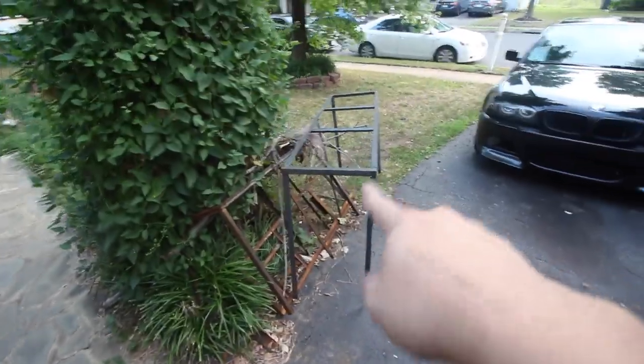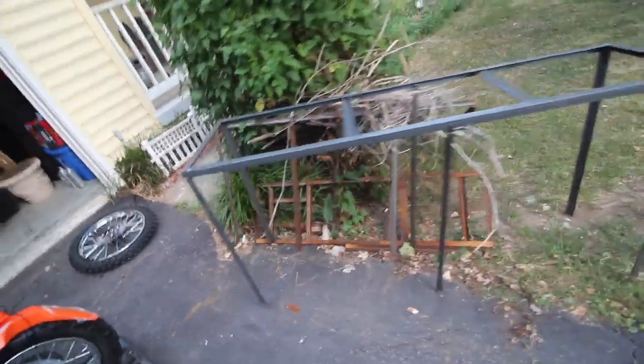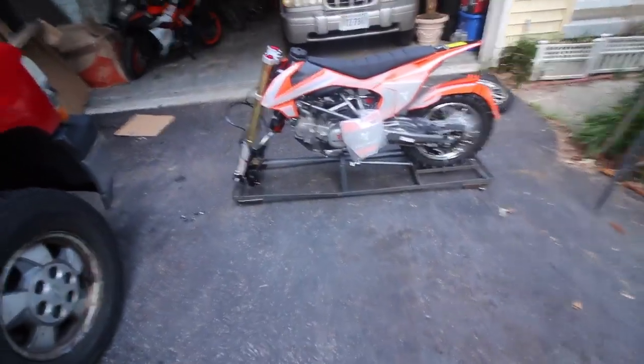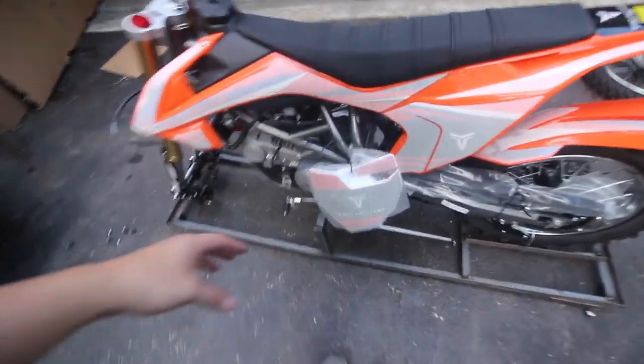Alright, just finished taking off the metal frame. This is the Apollo's frame — it goes from here to about here. Look at how much bigger this TaoTao frame is compared to the Apollo. I'm not saying the bike is bigger; we don't know until we put everything on. But the framing is a lot bigger, which means they really take care of it during shipping, which is a good thing. The bike looks clean.